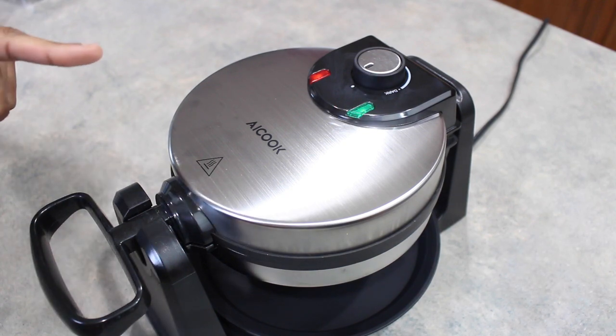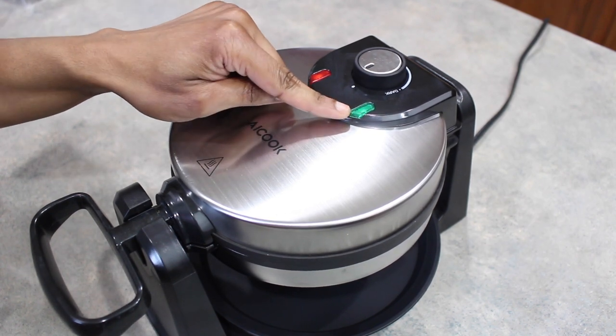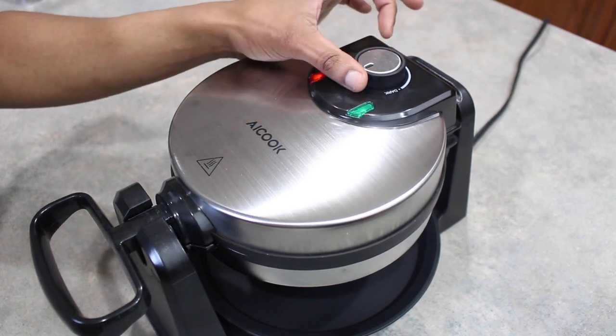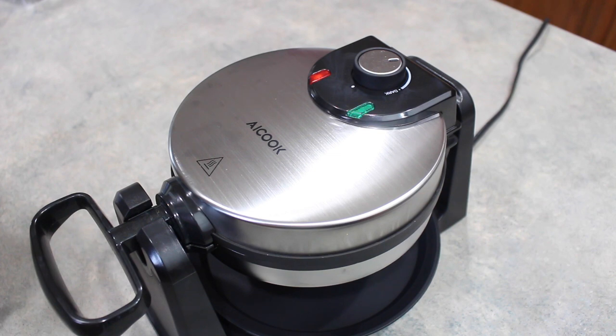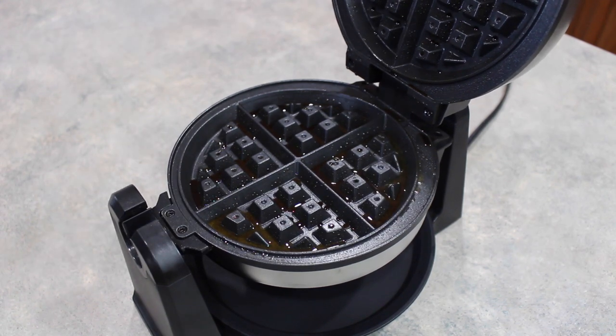We are back and ready to start making the waffles. Both lights are on — the red light is always on because it's the power light, and the green light tells us when it has reached temperature. I had it basically on zero, so I'm going to go ahead and turn the dial to about medium. The light just went off because it's not ready yet. I'm going to wait for this light to turn back on and then add our batter. The light is now green, indicating we are ready to cook — that took about two minutes — and I went ahead and sprayed it down with oil.